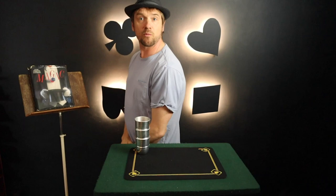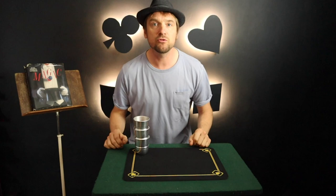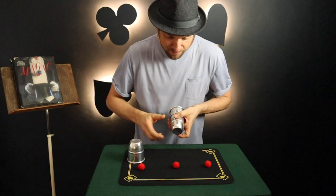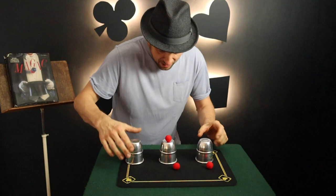I want to share with you today a trick from Mark Wilson's Complete Course in Magic — the cups and balls routine that you can learn from this fantastic book. It goes like this: we have one, two, three balls and one, two, three cups — three balls in all.